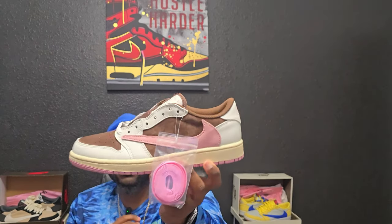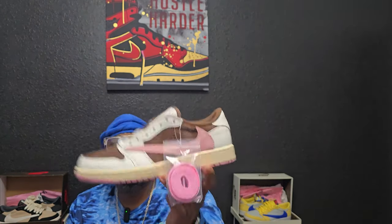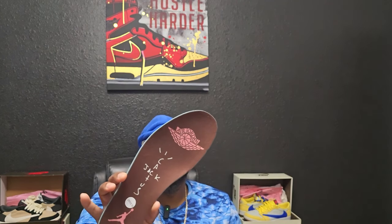Now we're getting into the meat and potatoes. As you can see, you get extra laces — that bright pink set — and you also get a set of brown laces. Straight to the insoles on this one: as y'all know, the insoles are always different on each Travis Scott shoe, so I have to point that out.